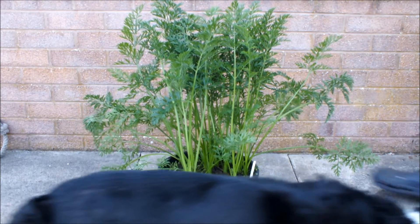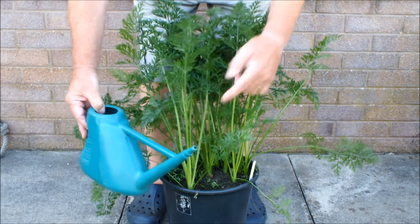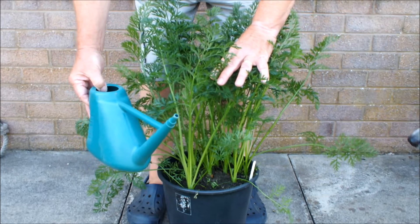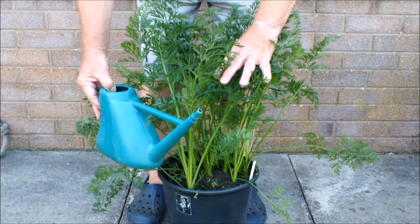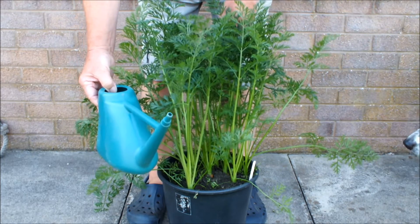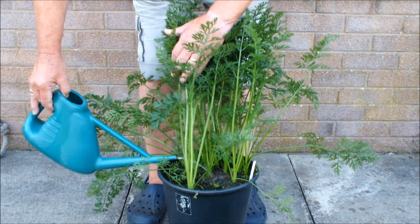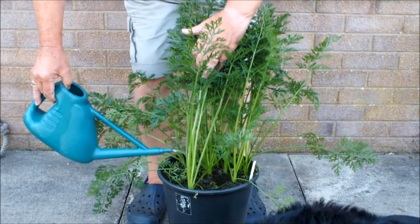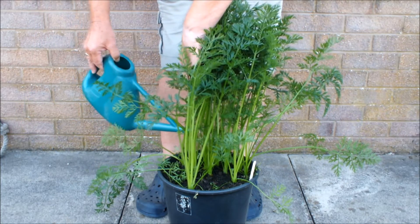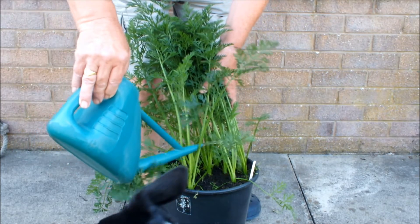One other carroty tip: when we water this pot, when we water our carrots, do not water over the top of these carrots if you're growing in a pot or a bucket, because most of that water will finish up on the surrounding area. It will not go in the pot and it will not do the carrots any good. Water the soil in the pot, always. Whatever vegetables you're growing, always water the soil in the pot, never over the vegetables. You're just wasting water and this is the way to do it.